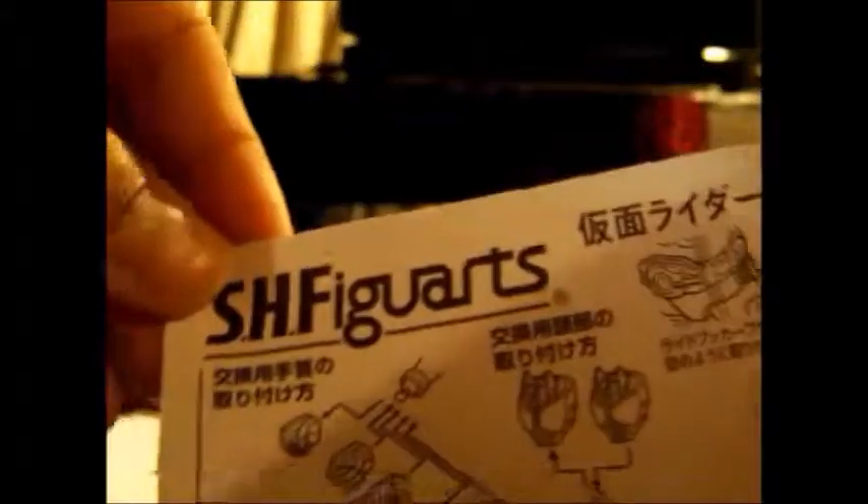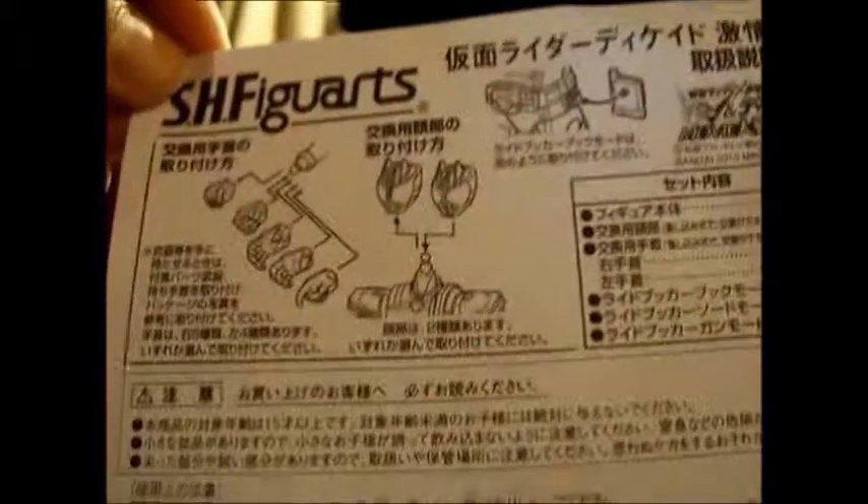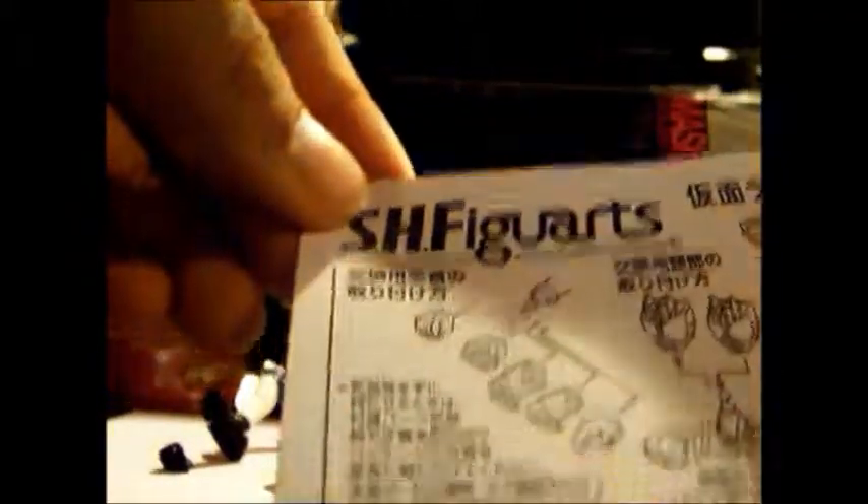But you can have him in great poses — like 'I'm gonna kill you, man!' It's also this thing right here that tells you how to swap the heads, how to swap the hands, what they are, and how you can put the Ride Booker on him. It's probably like what's in here — and here's the 2010 Double and Decade movie, so see you guys next video.